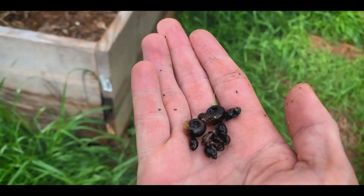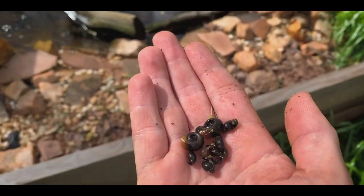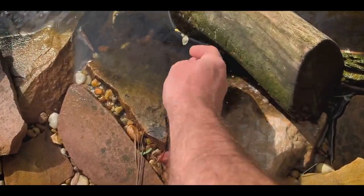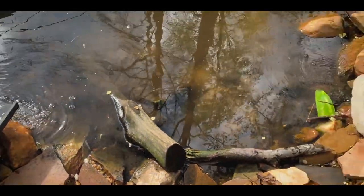These are some snails I culled from my plants, and these are really good for the loggerhead musk turtles and the map turtles in this pond. I'm just going to deposit these here and the turtles will end up finding them, and any they don't find will end up breeding.